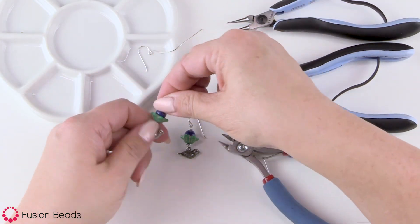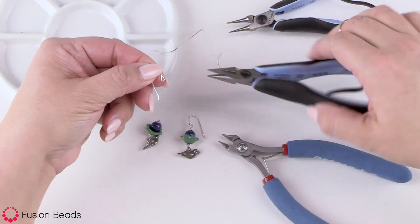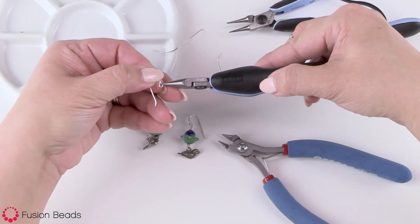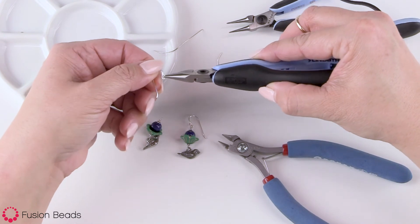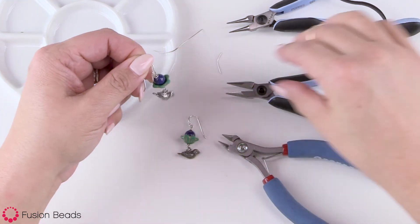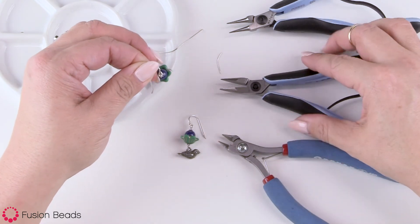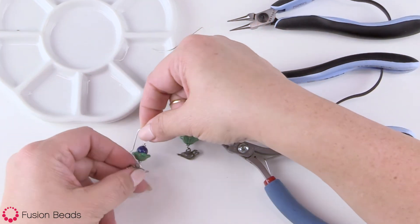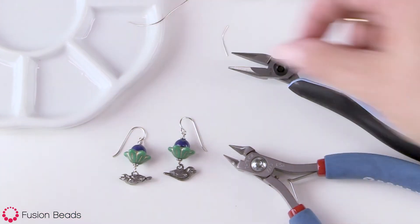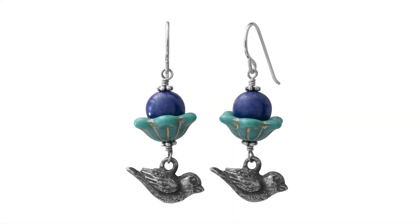My ear wire has an opening right there, so I'm going to take my chain nose pliers, grab the side, open it, loop it in, and close it again. And there you have it — the little birdie earrings. You can find this and lots of other projects at FusionBeads.com. See you next time. Bye.